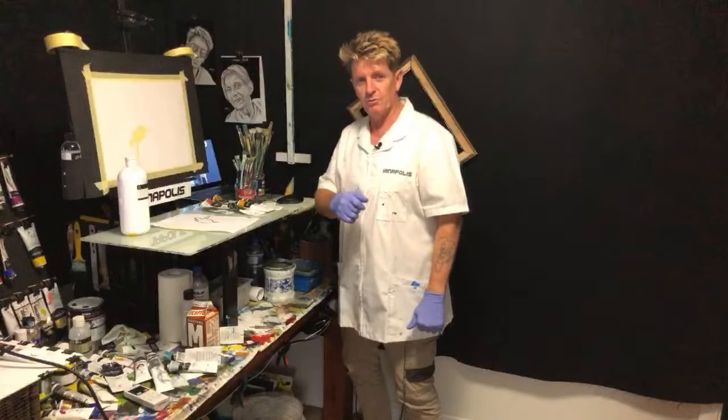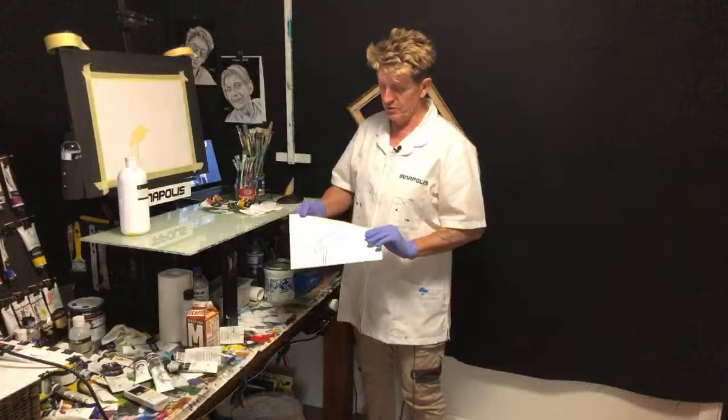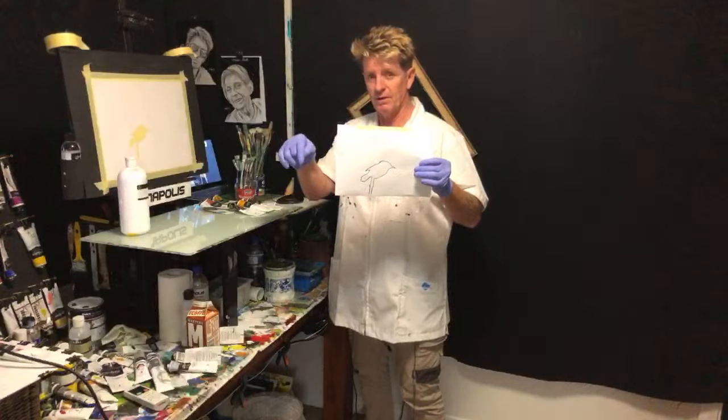G'day, how you going? Ianapolis here, your acrylic guru from Australia. Welcome to my video. I'm doing a live painting today — it's going to be a little bird. See this bird here? I will put the traceable in my traceable album in the links in the description below.